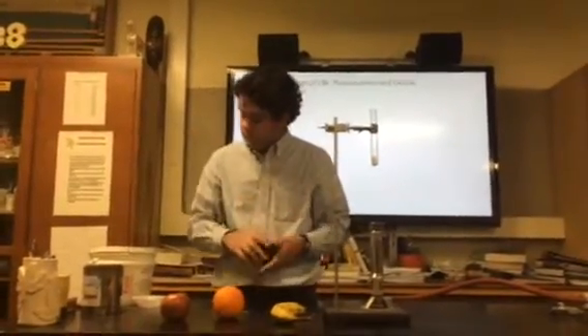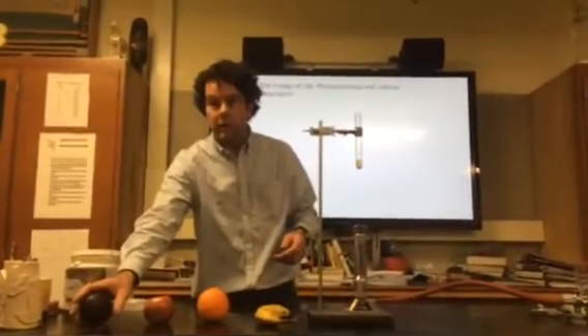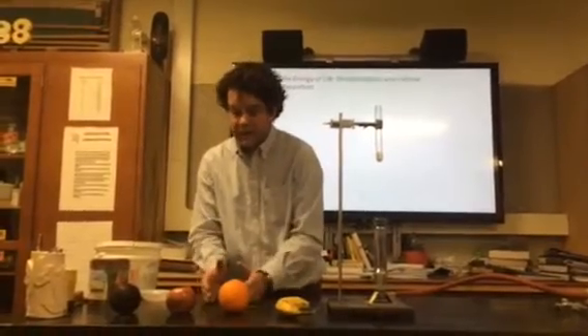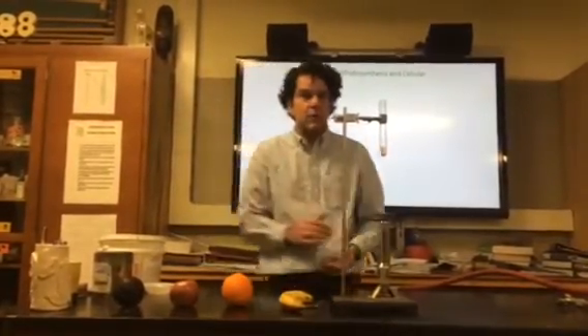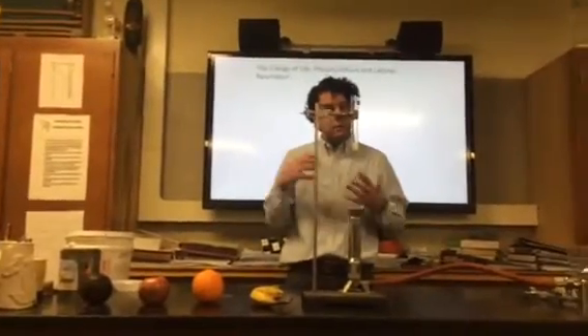So tomato? Tomato is a fruit as well. Cantaloupe is a fruit. Now if I eat celery and I'm eating the stalk of a celery, what am I eating? I'm eating a vegetable. I'm not eating a fruit — I'm eating the stem or the stalk.